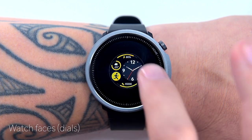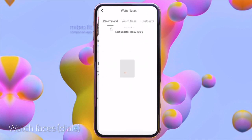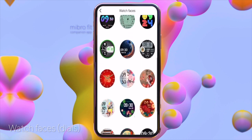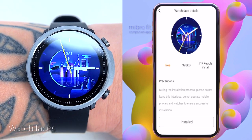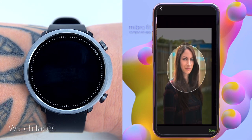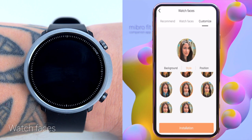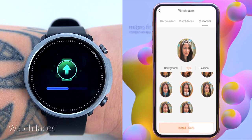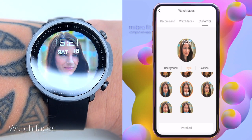Now I'll show you how to change the watch face on your A1. Open the companion app, go to Device, and tap Watch Faces — there's a selection of around 100 watch faces to choose from, though personally I think half of them look unprofessional and Mibro should put more effort into the designs. You can also create your own watch face using any photo from your phone — pick the photo, scale it, crop it, choose the font and color, and send it to the watch. If you have questions, leave them in the comments.